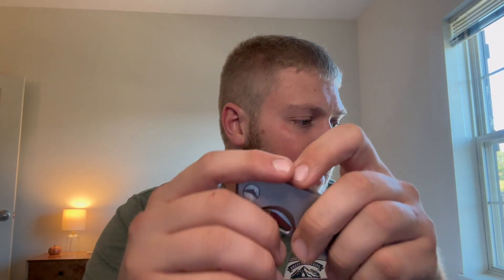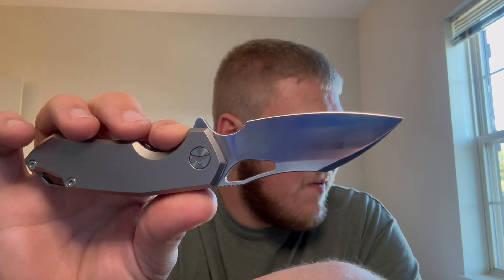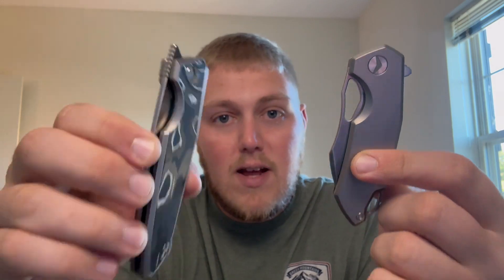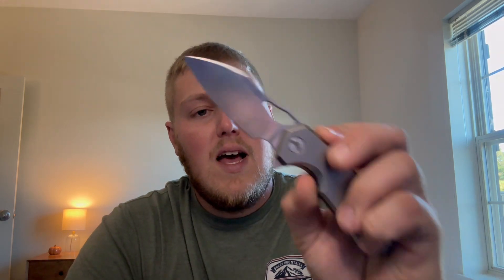Some quick stats: the overall length from tip to butt is 7.19 inches, closed length of 4.13 inches, blade length just over three inches at 3.05, and it weighs in at 3.77 ounces. This thing feels so much lighter than the Urban Grip, which was 3.82 ounces. It's lighter but still has that substantial weight to it, which I really like. Everything is titanium, as you guys already know.